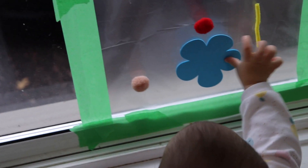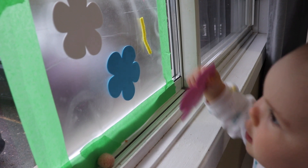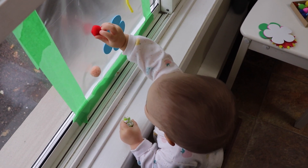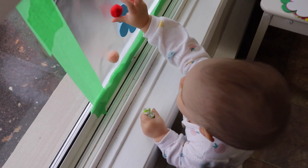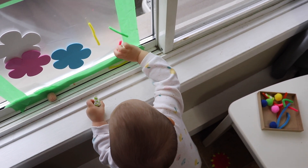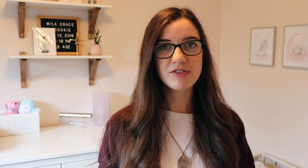Another fun activity to do indoors is a sticky wall mural. You just tape up some clear contact paper with the sticky part facing out and give them materials to put on and take off — it's a lot of fun. I added more of a challenge by giving her a whole bunch of different materials, some of which stuck very well and some didn't stick at all, so it was fun for her to see which ones would stick. She actually spent the entire day trying things on the wall. A great extension for older toddlers would be color sorting — use color-coded sections with tape and give the same colors of objects to sort into the different areas.